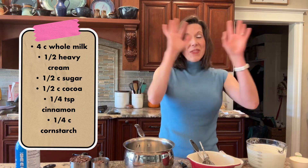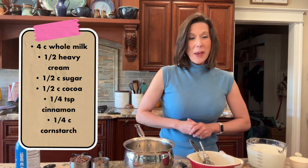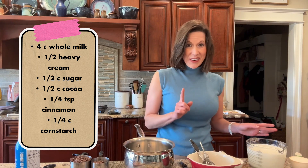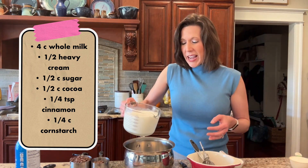It is my very favorite milk chocolate hot chocolate recipe. You're gonna love it — it's so warm and comforting and everything that hot chocolate should be. So here's how I do it: four cups of whole milk.